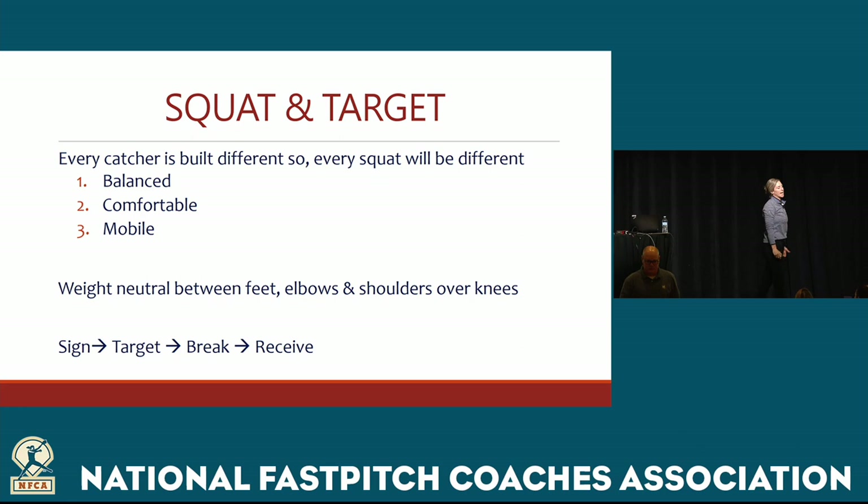What I love about our position is that every catcher is built different, and so every squat will be different. You'll see some photos that I have on some slides of very different sized catchers, but they're all getting into a position that is balanced, comfortable, and mobile.